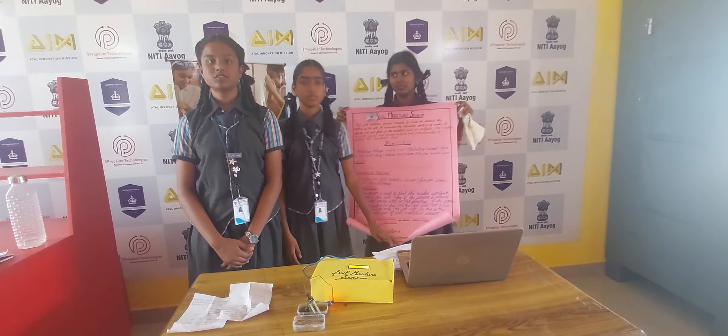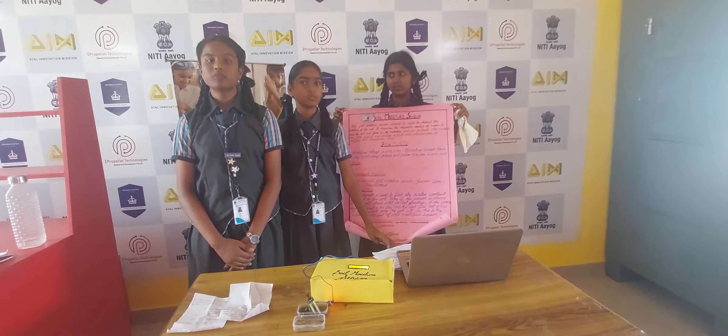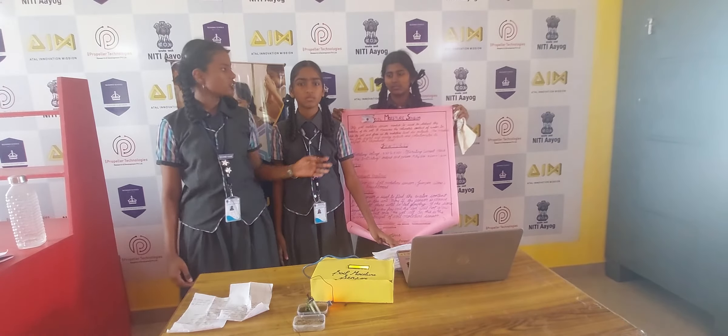Here we are present to say about Soil Moisture Sensor. Our group members are Tanzila, Aishwarya, and Kritika.